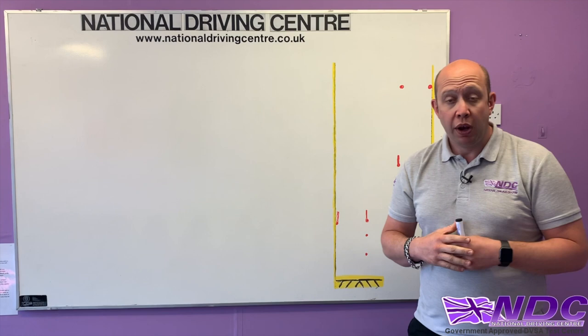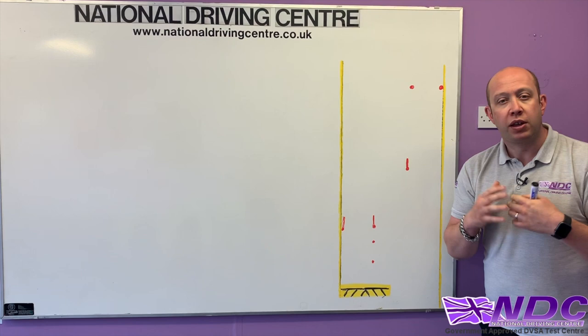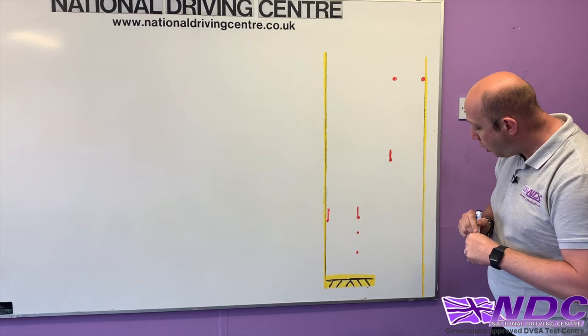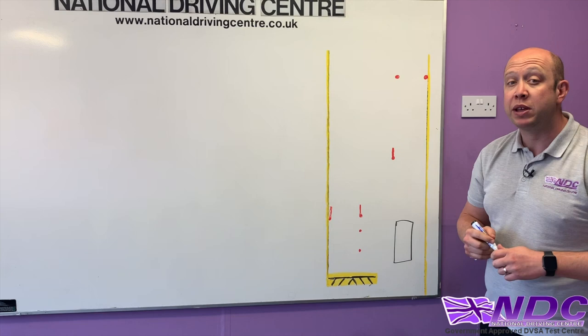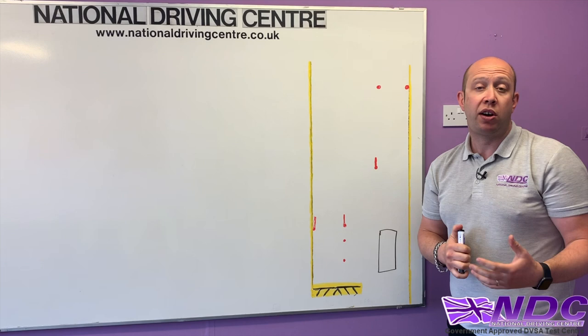First of all they're going to show you a picture of this reversing exercise before the exercise. This is a bird's eye view. Our vehicle will be in the start position. We've got two outer yellow lines — our left line and our right line. With these yellow lines, bodywork can go over the yellow line but tyres cannot cross.